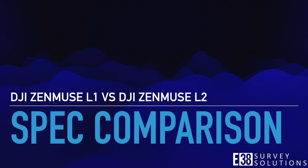Hi, it's Patrick with E38. In this video we'll take a look at DJI's new LiDAR payload offering, the successor to the Zenmuse L1, the L2.